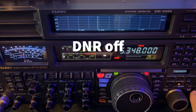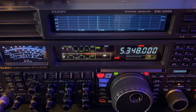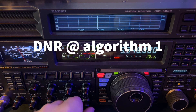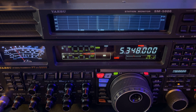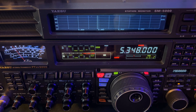Digital noise reduction off. You don't normally see a 20 — the nines are real popular. Digital noise reduction at algorithm one. I've said this many times on other videos: deal with the noise in the front end of the receiver first, and your digital noise reduction can do a much better job at a lower setting — a less aggressive algorithm. And that's ideal.